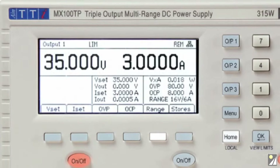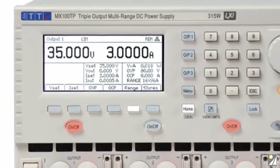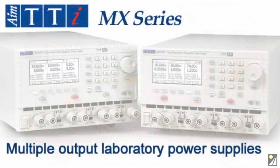To set more complex parameters, such as over voltage protection, each output has its own display screen. This shows all the information for each output, and enables settings for OVP, OCP, and range, along with access to the settings memories.